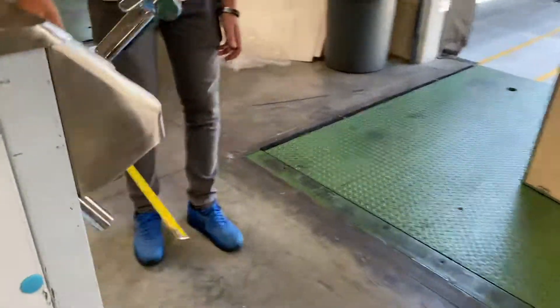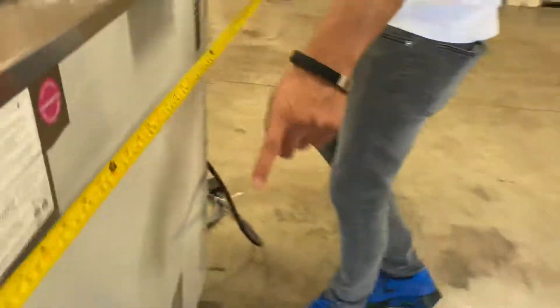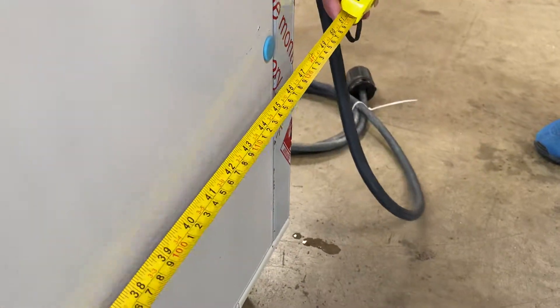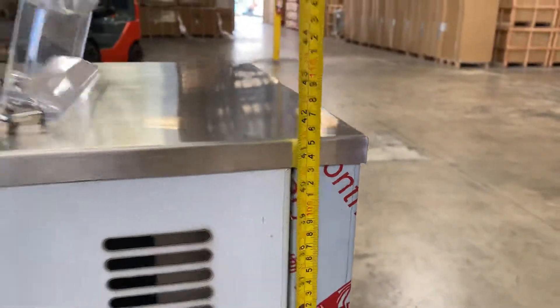For measurements, you're looking at a length of about 17 inches front to back, about 49 inches wide, and the overall height will be 41 and a half inches.